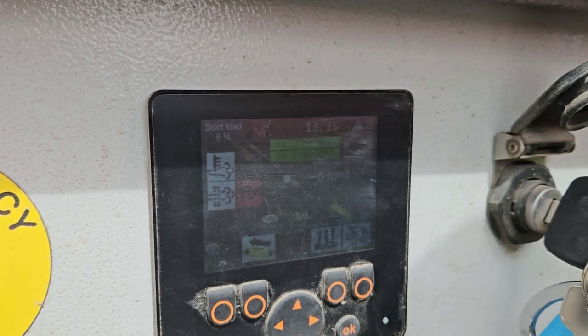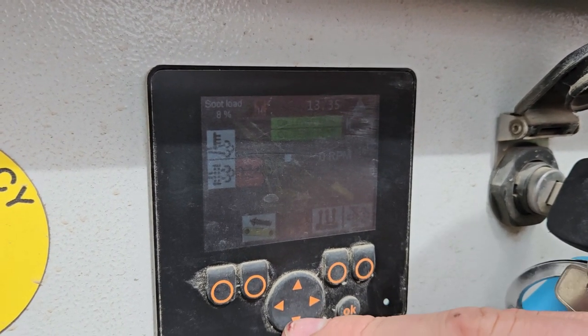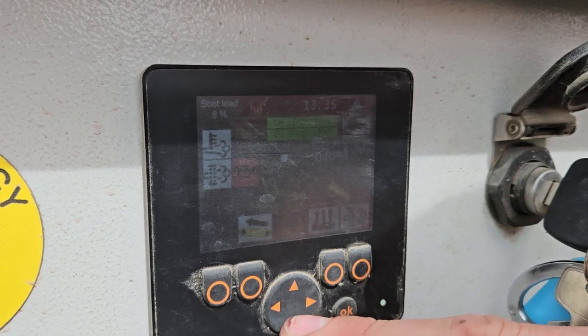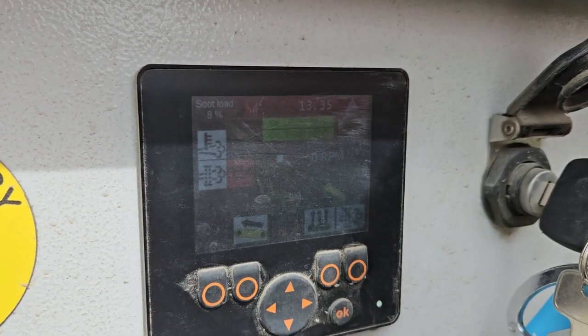So to adjust the belt speed, you do that while it's running by lowering or upping the revs using the up and down button once the conveyor is already running.